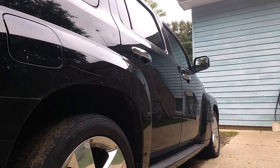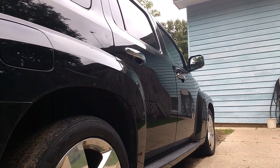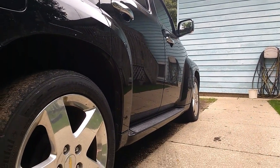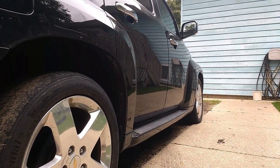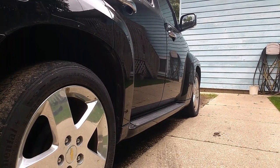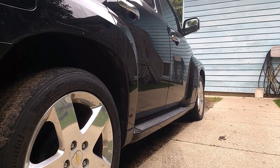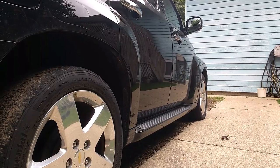If you ever get a chance to try an HHR and you never have, try it — you might just like it. A lot of people I know that own them said they weren't even going to consider getting one until they went to rent a car and this was all they had. They drove it and two days later they had to have one.